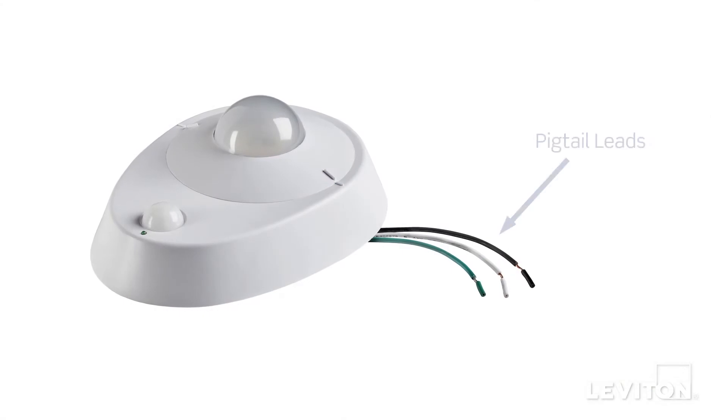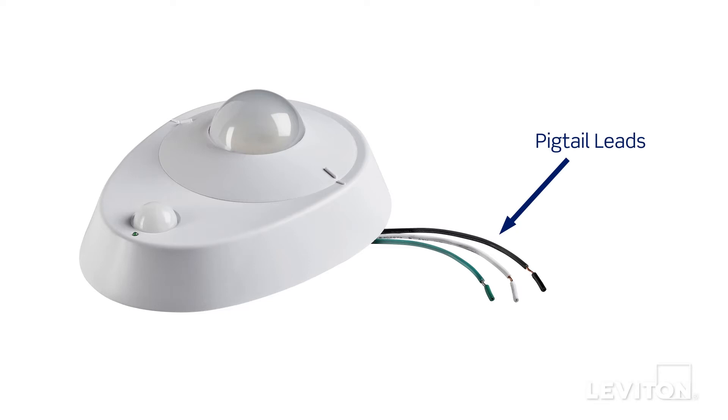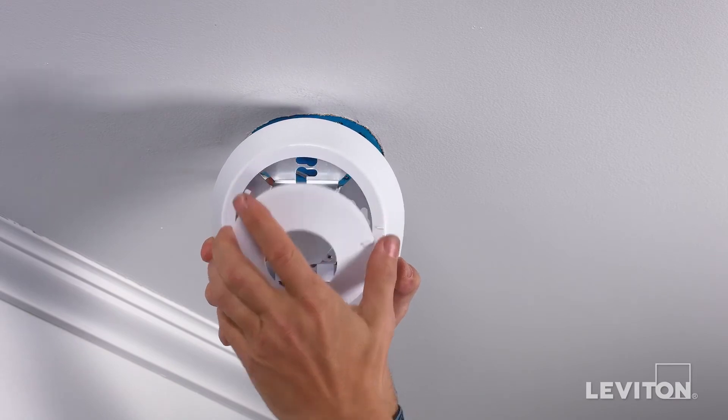This device is equipped with pigtail leads, which are short, flexible wires. Terminating them requires tying them together to the existing wiring coming out of the ceiling box. To prepare the lamp holder for installation, remove the bezel by turning it counter-clockwise until the tick marks don't line up.